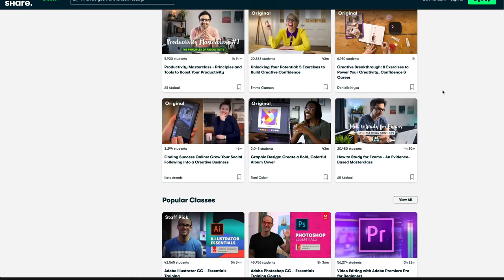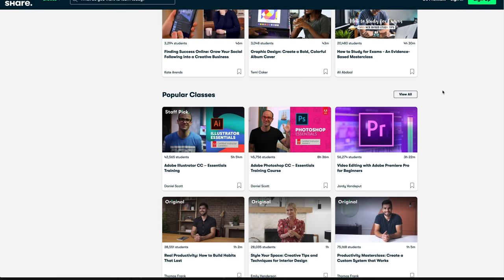It's also very cost effective — with the annual plan it's less than $10 per month. And because Skillshare is sponsoring this video, the first thousand subscribers that use the link down in the description will get a free two-month trial of premium membership so you can get started on your creative journey. So definitely check it out down below, and thank you to Skillshare for sponsoring this video.